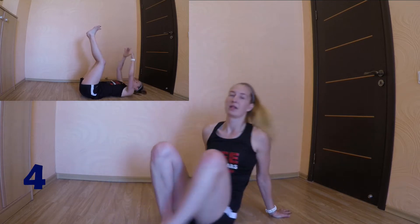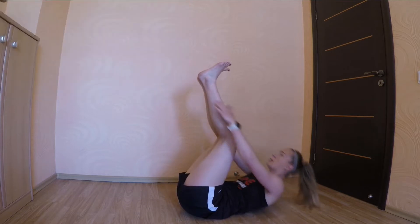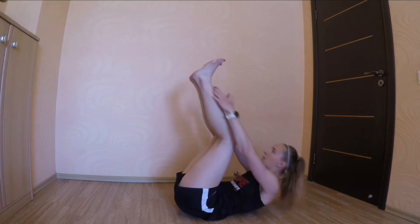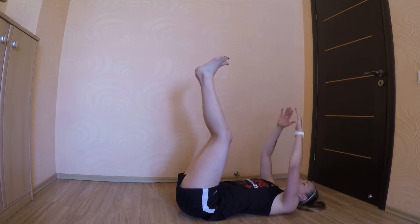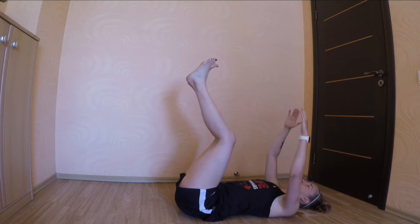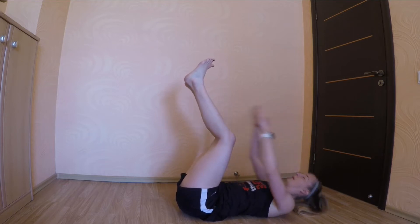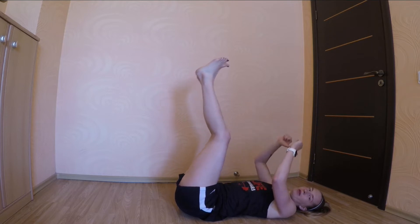Keep your legs as straight as possible, but if you're not able to do straight legs, you can bend them. 3, 2, 1, go. Breathe out going up, breathe in going down.